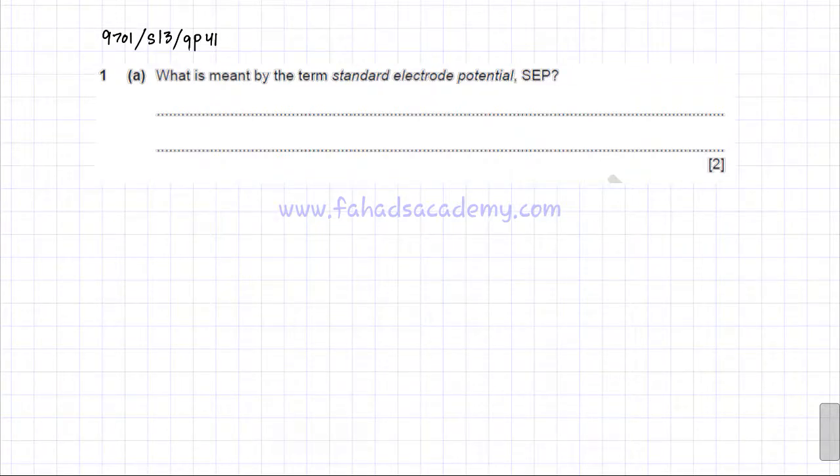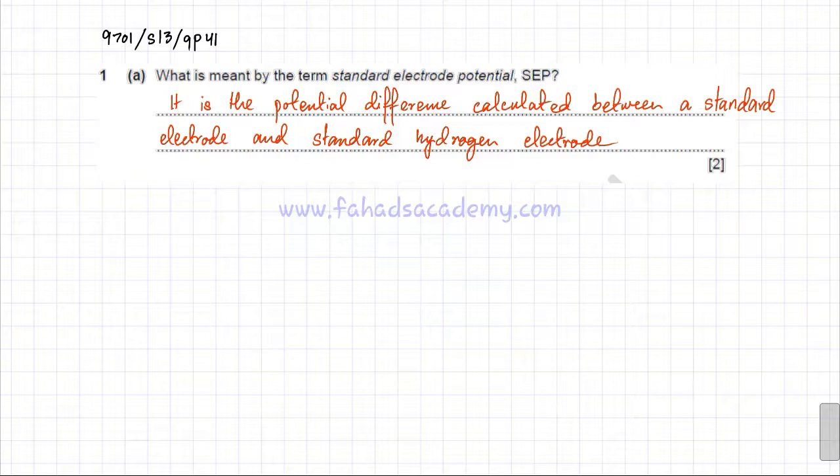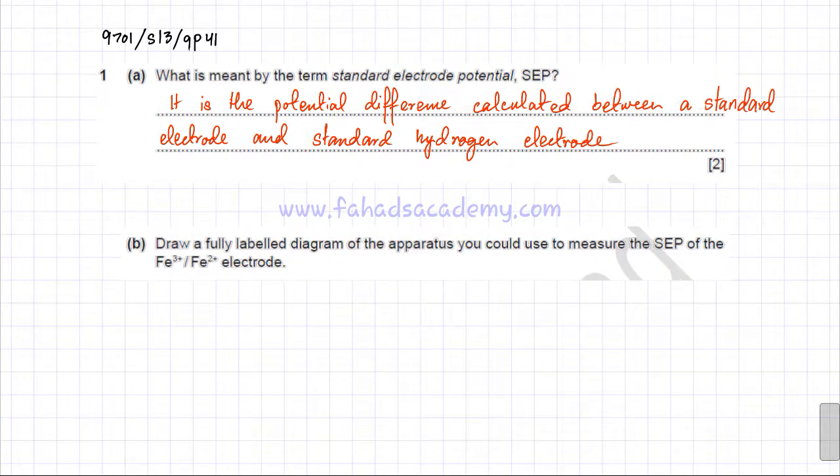In the following question related to electrochemistry, the first question asks: what is meant by the term standard electrode potential? The definition is: the potential difference calculated between a standard electrode and a standard hydrogen electrode, which serves as the reference.